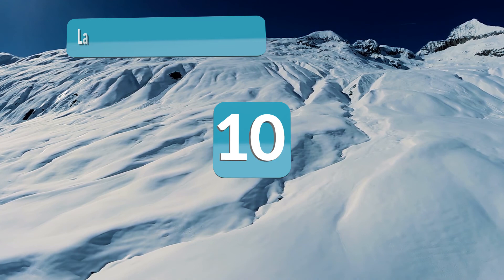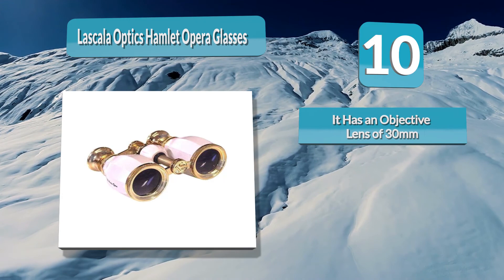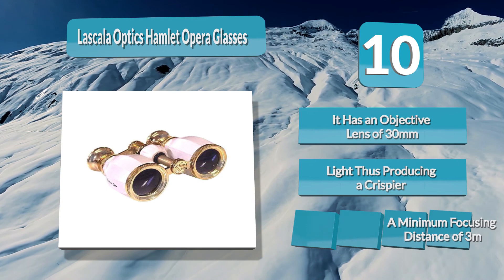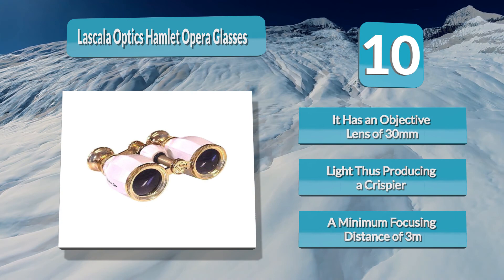Number 10: La Scala Optics Hamlet Opera Glasses. The Hamlet Opera Glasses can give you brighter images and a higher magnifying power than other opera glasses on the market. It has an objective lens of 30 millimeters, which can absorb more light, producing a crisper and brighter image. Its field of view is 9 degrees, a minimum focusing distance of 3 meters, an aperture of 1.2, and a weight of 9 ounces. Its dimension is 4.3 by 2.9 by 1.8 inches.